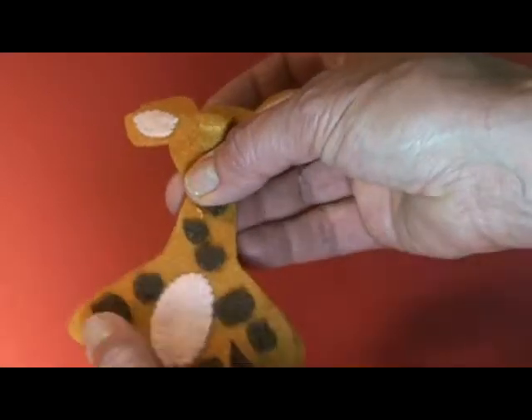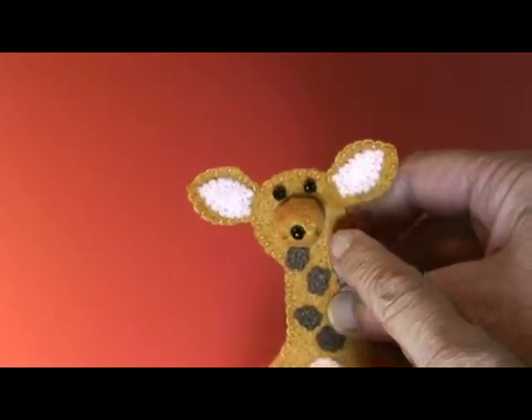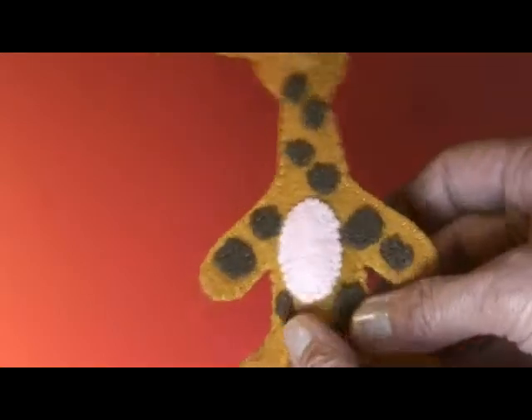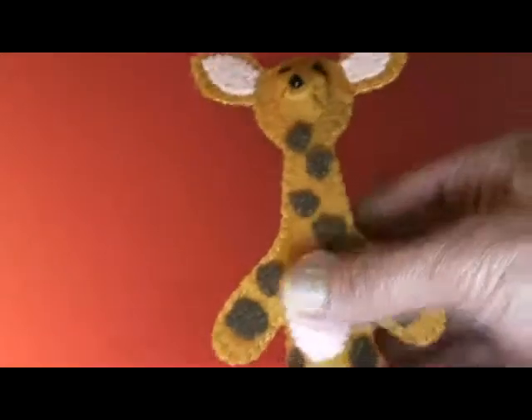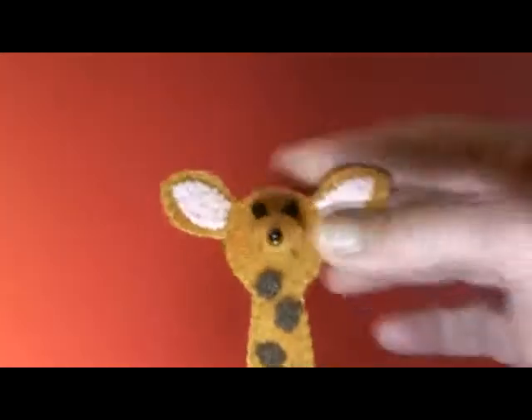I'll fuse it in there and put it finished. We've used seed beads for the eyes and the nose. We've put our stiffener up in the neck so he's not floppy at all, and he fits just great on a finger. And he's done.